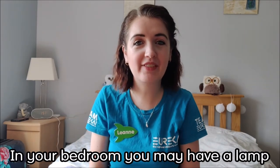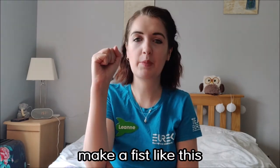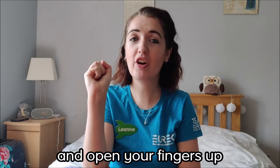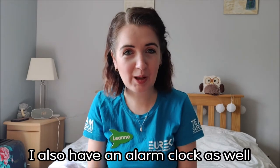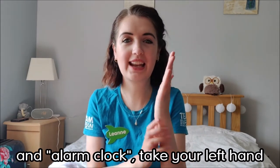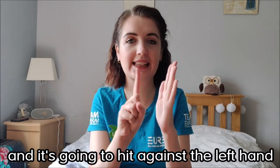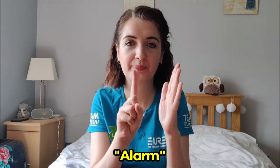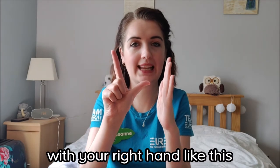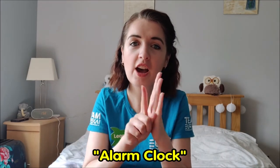In your bedroom you may have a lamp like I have just over here. For lamp, using your right hand, make a fist and open your fingers up just like that. I also have an alarm clock to wake me up in the morning. For alarm clock: take your left hand nice and flat, and your right hand as a pointer finger and hit the left hand for alarm. Then keep your left hand there and make an L shape with your right hand and move it forward like a ticking clock. Alarm clock.